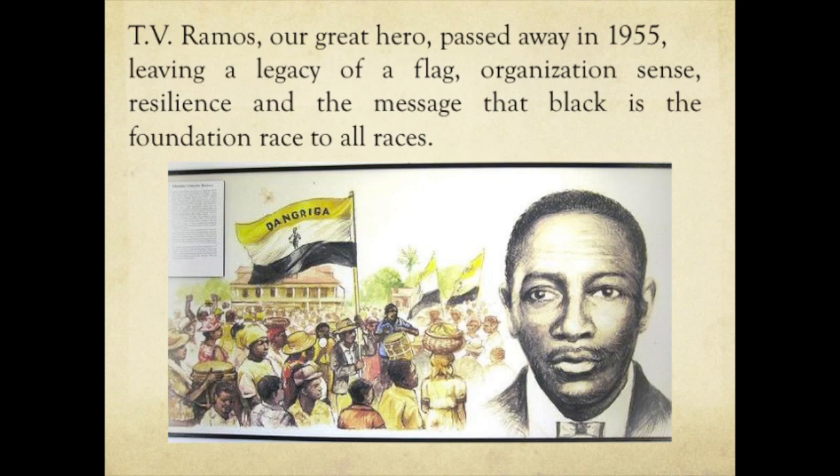Thomas Vincent Ramos, our great hero, passed away in 1955. He was born in 1887. He left a legacy of flag organization, resilience, and the message that black is the foundation race for all colors, for all races.